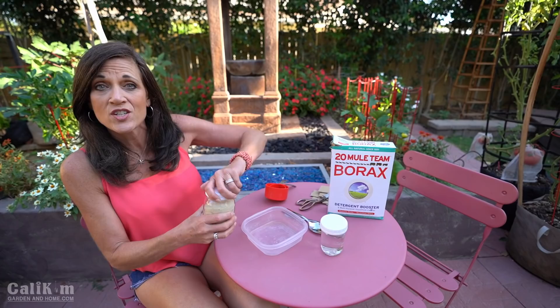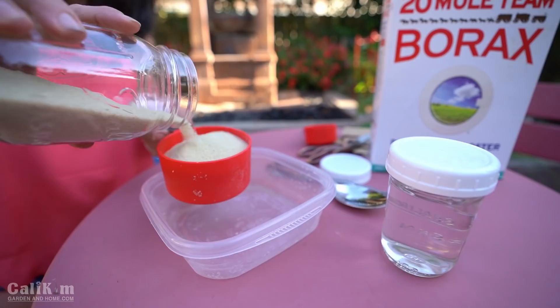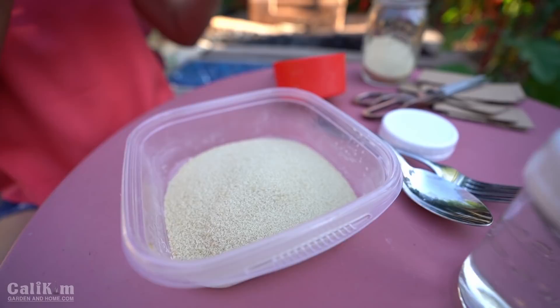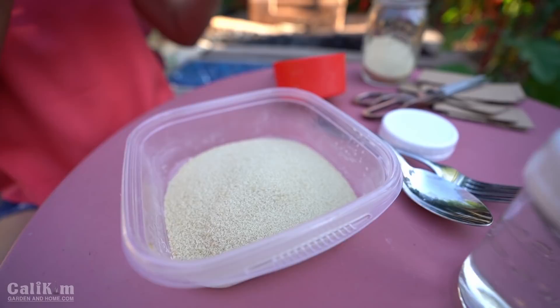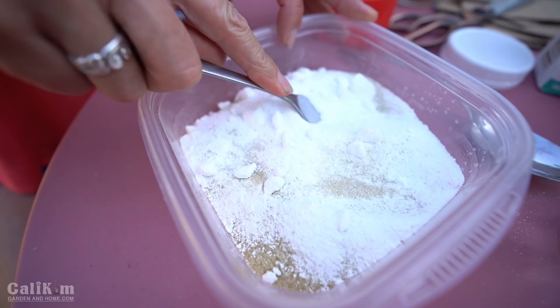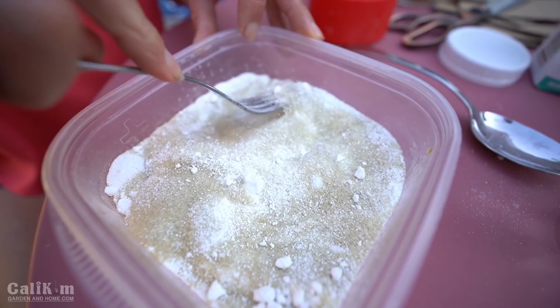We're going to combine these in a ratio of three to one — one cup sugar and a third cup of borax. You don't want to get too much borax in your ant traps because then the ants can smell it and they won't be attracted to it. But borax is the component that's going to help control your ant population. What borax does is it disrupts the life cycle of the ants and it kills them slowly.